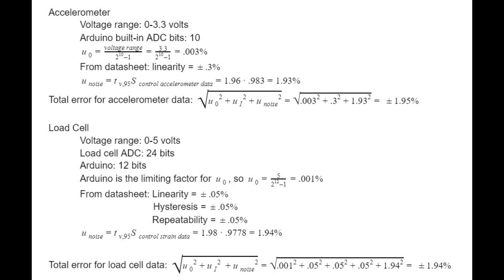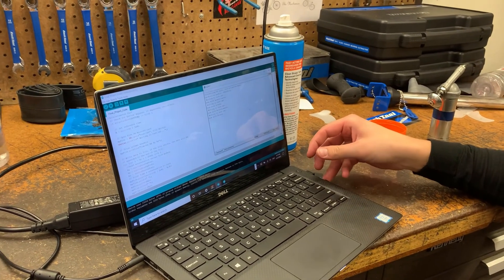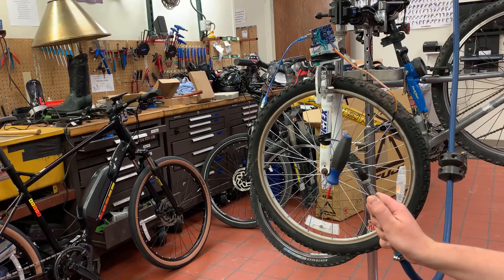Uncertainty was fairly minimal, with 1.95% total uncertainty from the accelerometer data and 1.94% uncertainty for the load cell data, calculated as shown. All in all, the project was a success. We were able to use the Arduino to detect vibrations otherwise impossible to measure, and this achieved our goal of getting an idea of vibrations present in the fork during use.